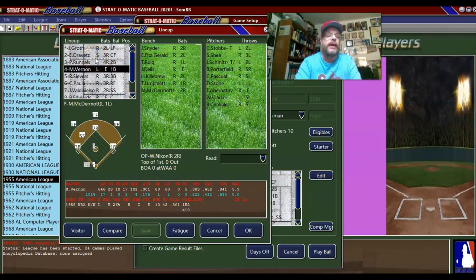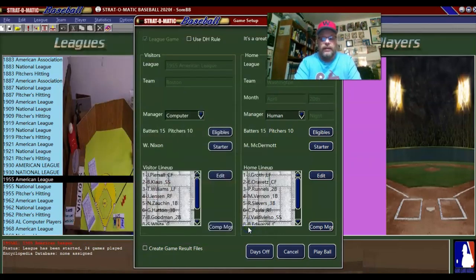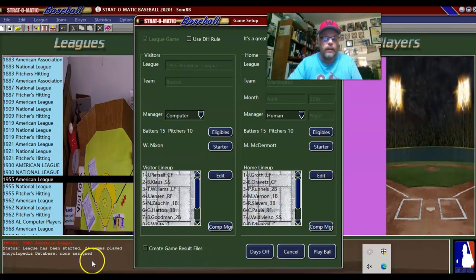You can shuffle things around all you want, but there's got to be a new guy somewhere. Growth, maybe? Yeah, he hasn't played yet. I guess I'm as happy as I can be about that. We've got Mickey McDermott on the mound going up against Wes Nixon. I'll turn down the sound — always forget to do that — and we are ready to play ball.